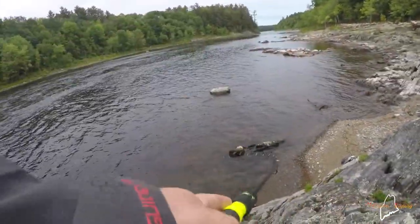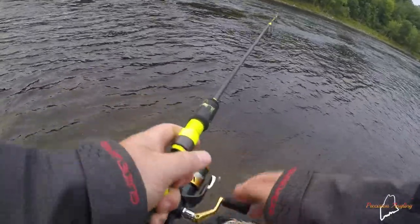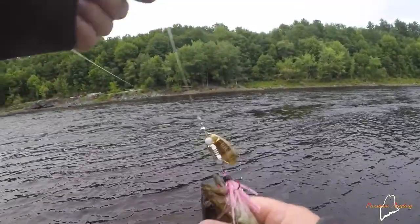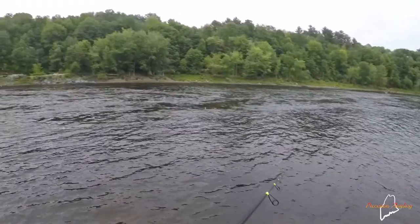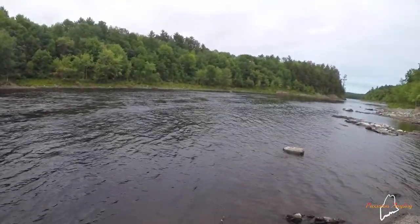There's a fish. Probably a bass — yep, another bass. I've never caught this many bass in one night. I do have to say that fish felt a little bigger than he was. That fish hit pretty hard.